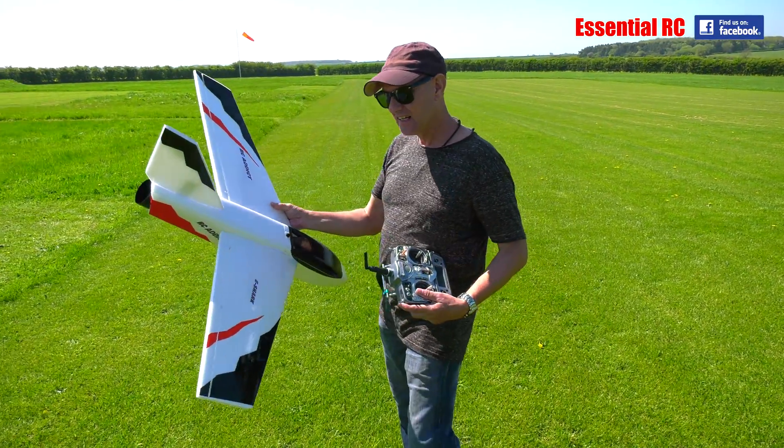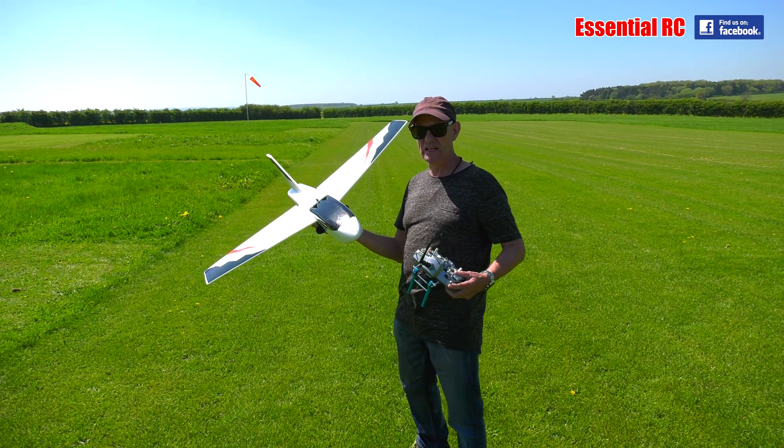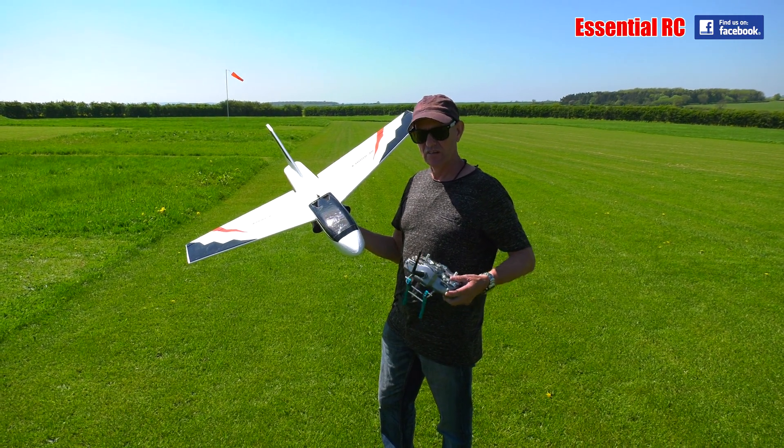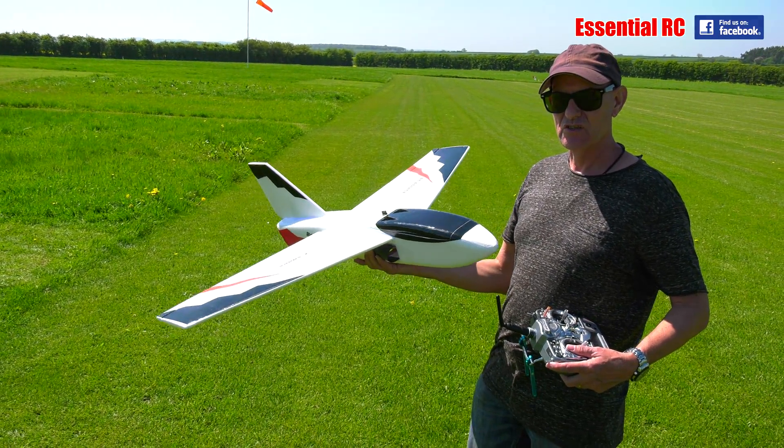Nice going away downwind though — yeah, easy. Downwind it does, yeah. But if you try and make any manoeuvres, if you try and get verticals with it, there just isn't enough power there, so it wants a faster battery back.